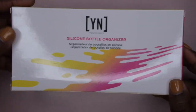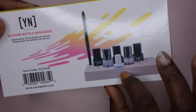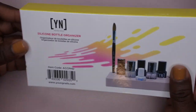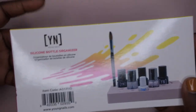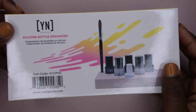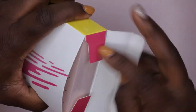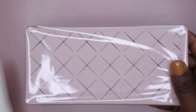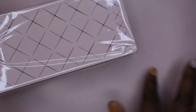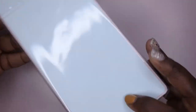The next item I got was their silicone bottle organizer. Tracy showcased this in a video and I really liked how it could hold all of the nail polish bottles as well as the nail art brushes. You know when you're doing nail art, everything is spread out on the table and you misplace stuff. This would be nice to have everything in one location. Oh, how cute — it matches the theme in my nail room!